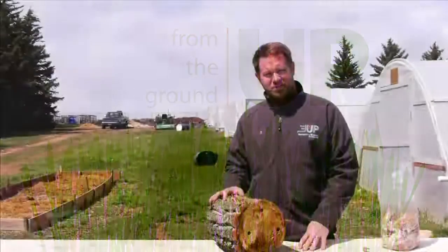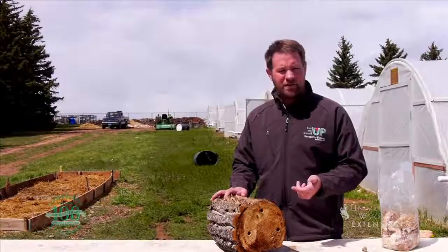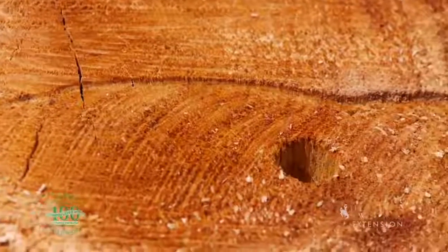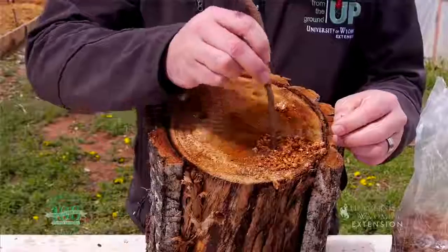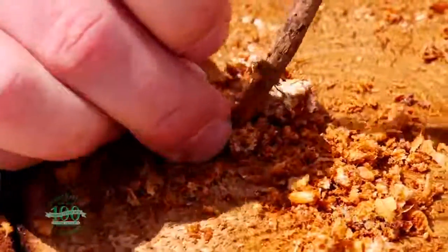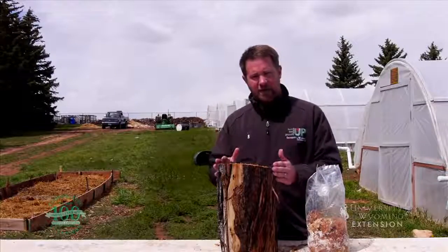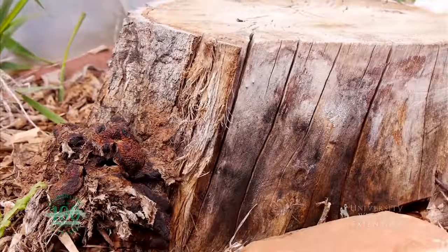Today we're going to teach you how to grow mushrooms by inoculating tree stumps with mushroom spores. First of all, you want to use a hardwood tree species — cottonwoods would work great, but avoid things like pine and spruce. The next thing we do is drill several holes into the stump — holes on one end and several along the side. Once we've done that with a half-inch drill bit, we take our inoculum, which is the fungal hyphae or the vegetative growth of the fungus, and pack it into each of those pre-drilled holes. The next step is to bury this stump at least six inches deep so that all of the holes are beneath the soil surface, but leaving the top of the stump exposed above the soil line.